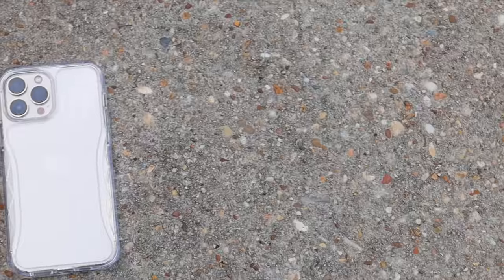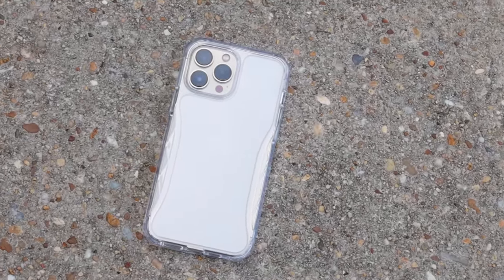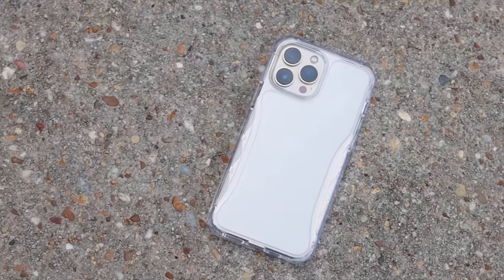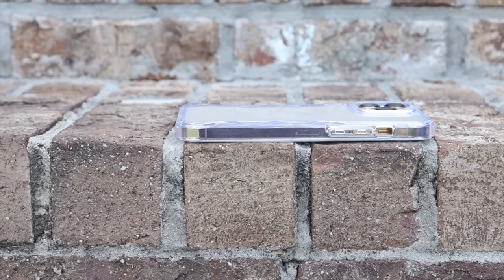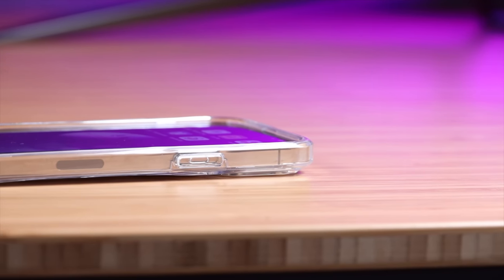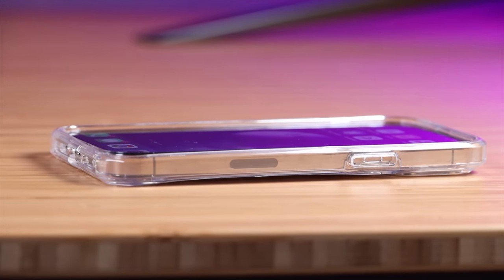The iPhone 13 Pro Max has such a great design — why would you want to cover it up? Usually that's the main issue with cases: in order to protect your phone you have to cover up the unique design. This provides military standard drop protection for drops up to 13 feet, and you won't have to worry about yellowing thanks to the Germany Bayer environmentally friendly TPU materials. At this price point, I don't think you can beat this value.